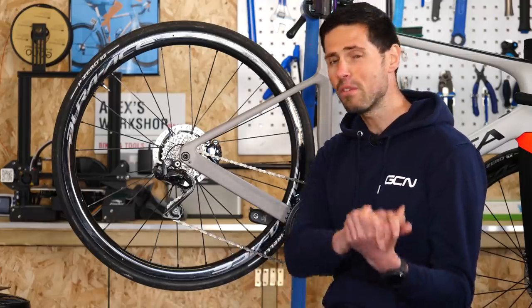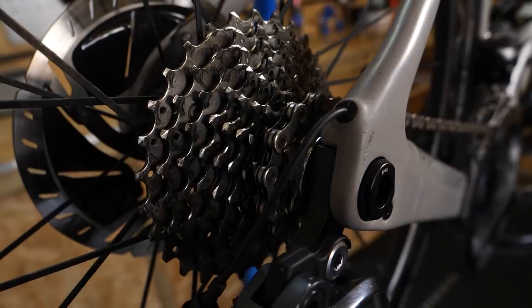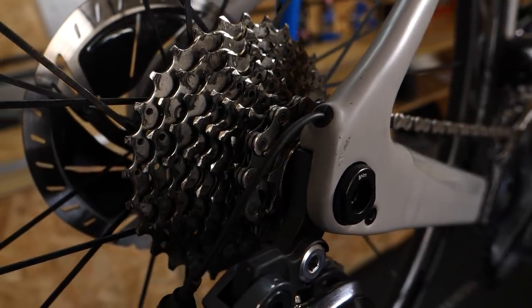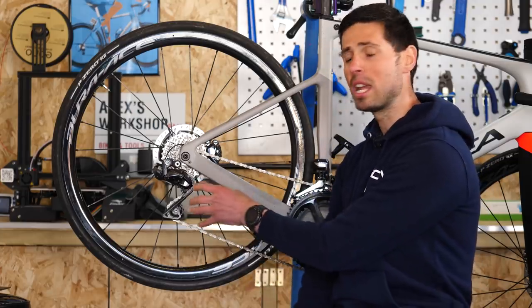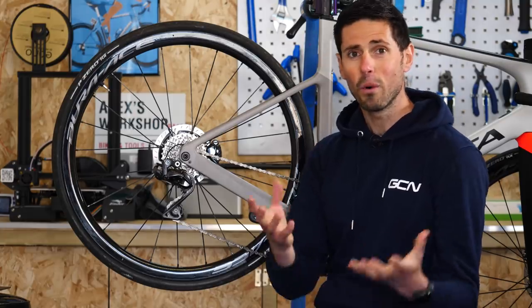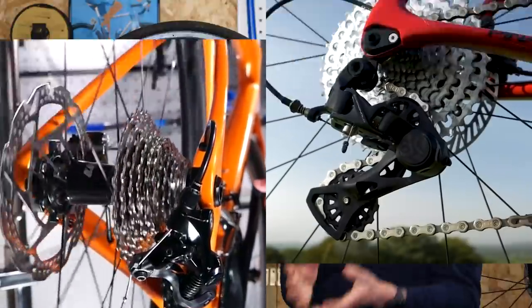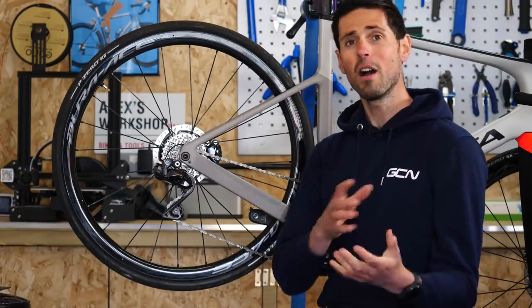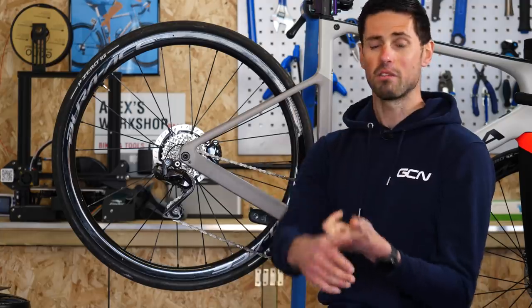When we say we need an 11-speed chain, we're actually referring to the number of sprockets and gears on our rear cassette, not the actual speed the chain runs at — that would be ridiculous. Remember, even if you've got a chain that's the correct speed for your bike, it needs to be designed for that geared system. For example, Shimano and Campagnolo chains aren't interchangeable. There are other brands that manufacture chains for Shimano, SRAM, and Campagnolo, giving you plenty of different options.